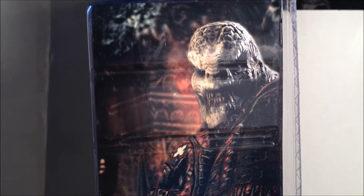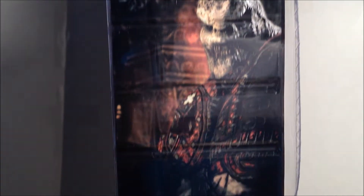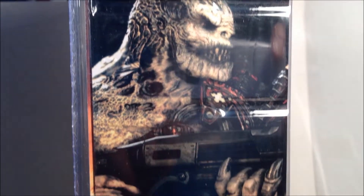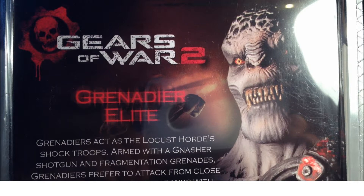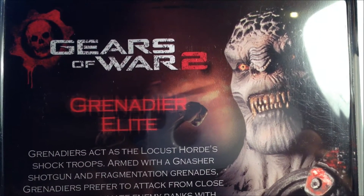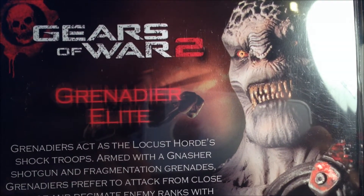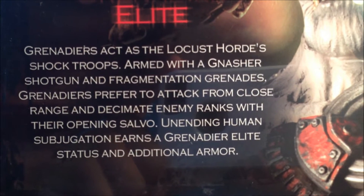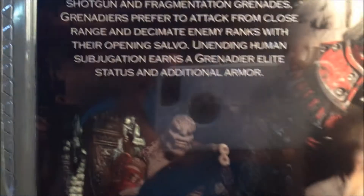Here's the side of the packaging — a nice image of the character from the game. And here's the other side of the packaging. And here's a look at the back of the packaging. We have Gears of War 2, a picture of the figure, Grenadier Elite, and a nice read-up on the Grenadier. You're welcome to pause and read if you like. Another picture of the figure.